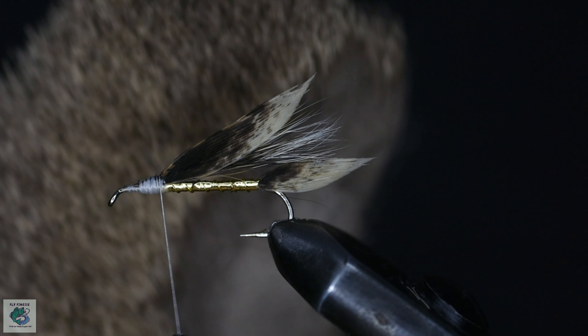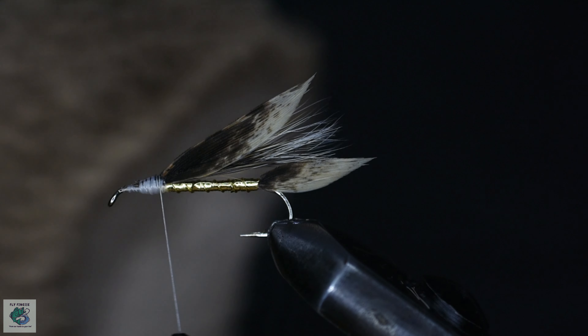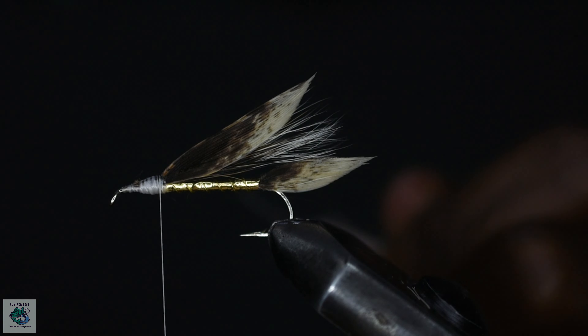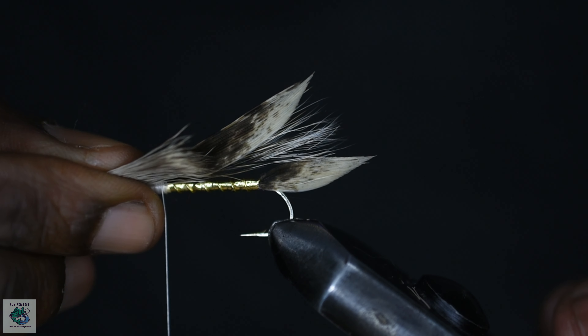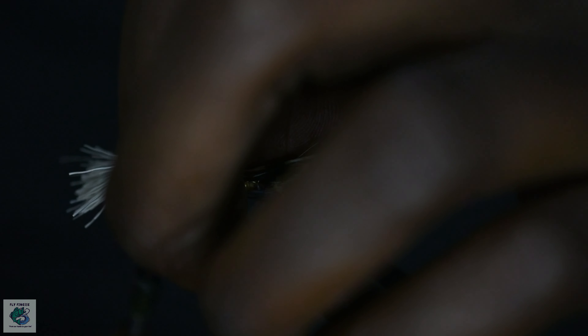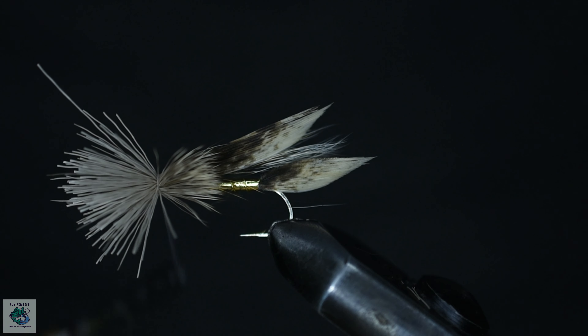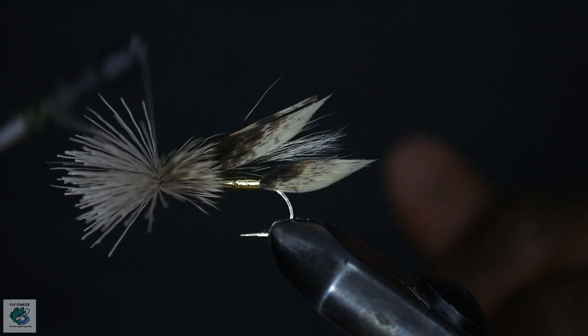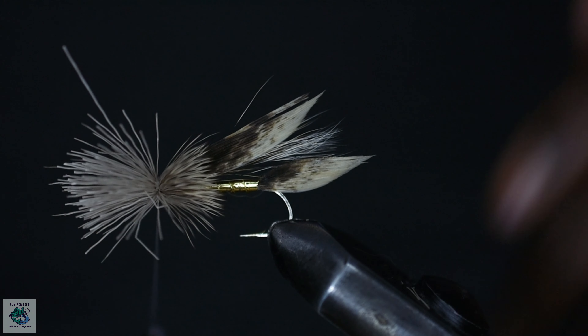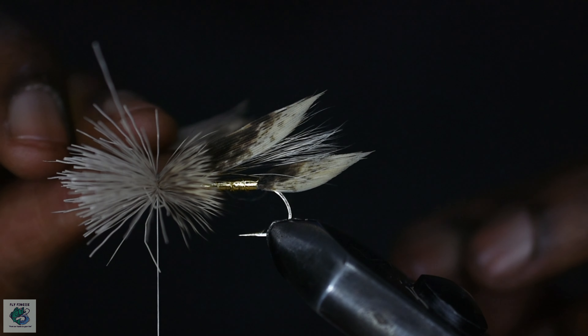For the collar of the fly, cut out a generous amount of deer hair and take out the fur for easier stacking. Place the hair in the stacker and stack. Grab the well-stacked hair and secure to the side using two loose wraps, then let go of the hair and take tighter wraps. You will notice the hair spread out after the tight wraps. Cut out a similar bunch of hair and secure to the opposite side.